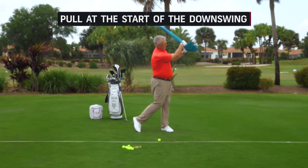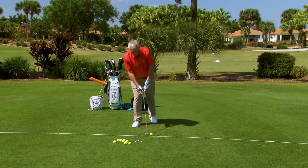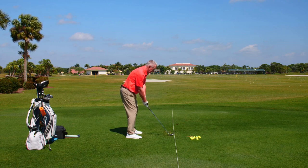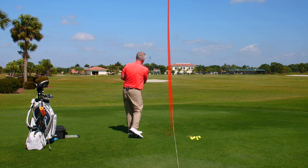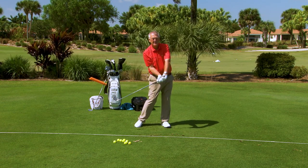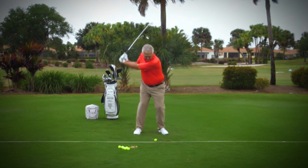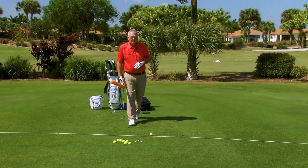There'll be one more nice drill at the end of this segment to help you. Let me hit a couple putting all this together: club face first, grip, stance, posture, nice big swing, pull the club a little bit coming down — that would be just fine. My feel there was certainly some pulling with the club as I'm coming down.